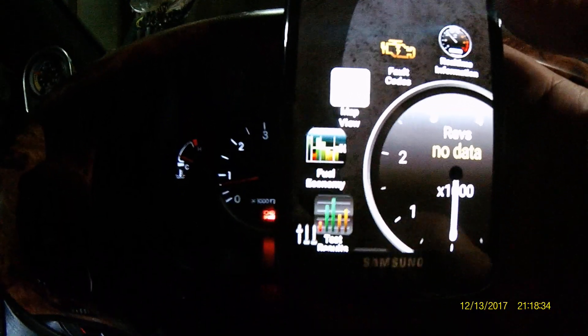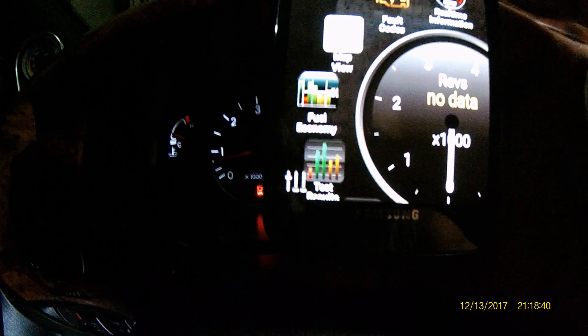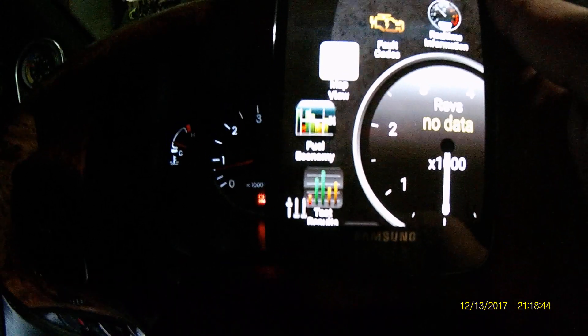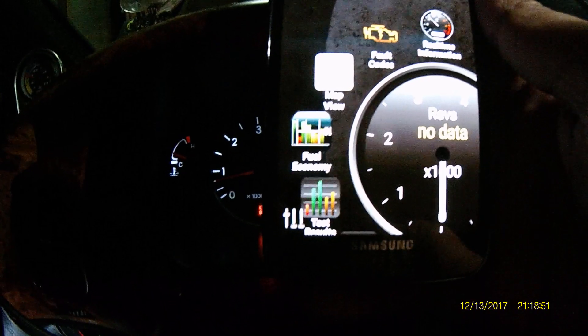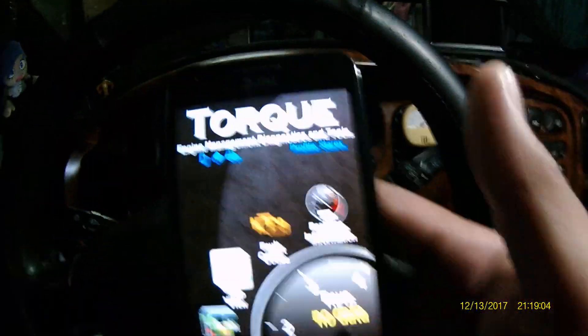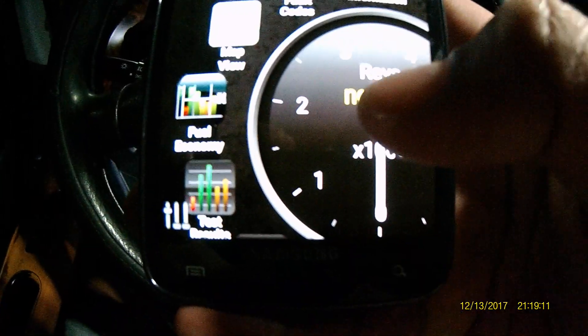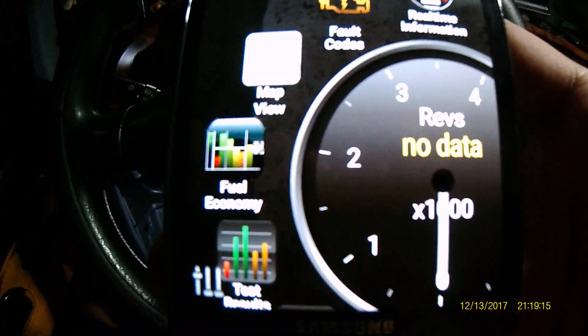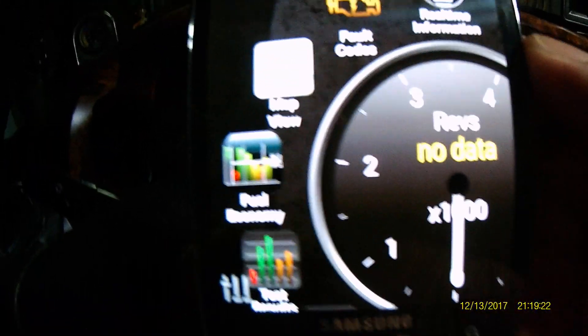As long as you know the correct information about your car and you have created a profile on your Torque application, you're good to go. Also try to check with your car manufacturer regarding the protocols for your ECU in order to make this work. My ELM 327 is already connected and has power. On my Android phone the Torque application shows the RPM information but it says 'no data', meaning it's not receiving anything from the ECU.